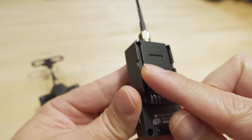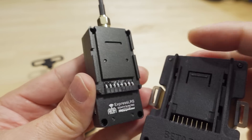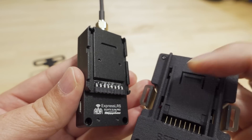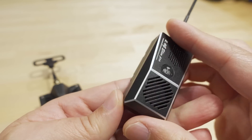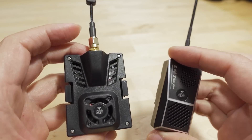Where it grabs onto the module bay with these metal clips, it is a very tight fit. I have actually broken some of these clips on some of these module bays with this one because it's a little bit too tight. That's just something to keep in mind if you want a module that you're able to take on and off.